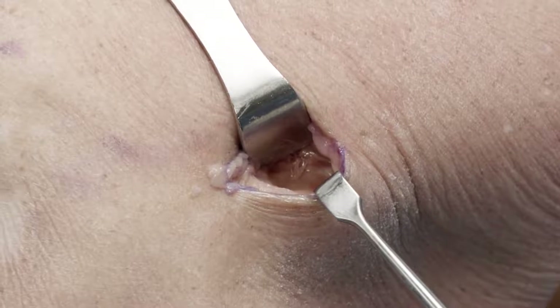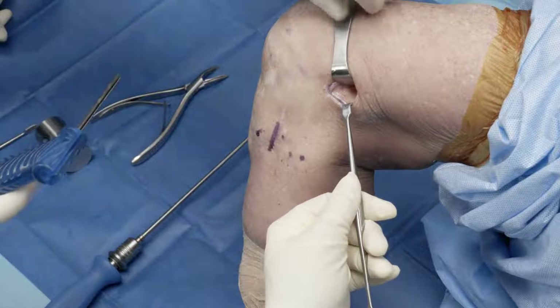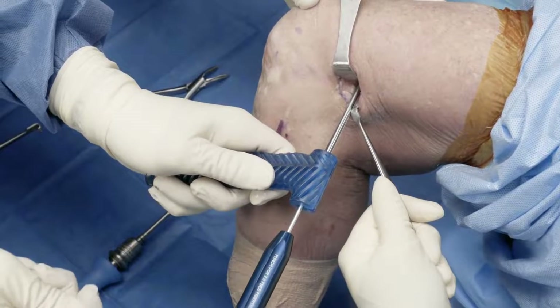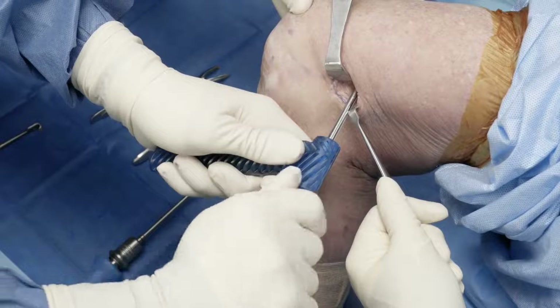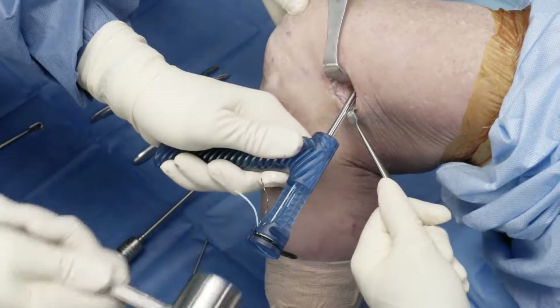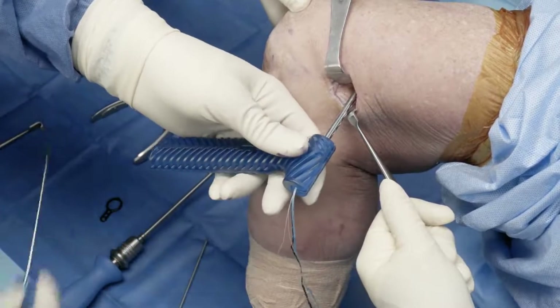In addition to using a rasp, you could use a ranger. We've got a ranger here to make a nice bleeding bed. Once you've got your bleeding bed of bone, we're going to come in with our drill guide, all the way down on the bone, and then we're going to tap.